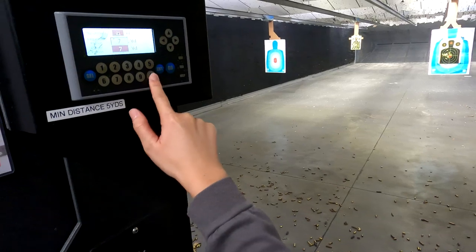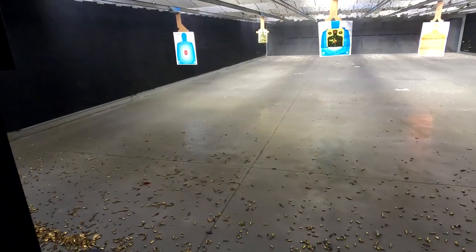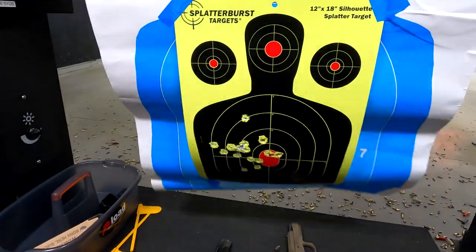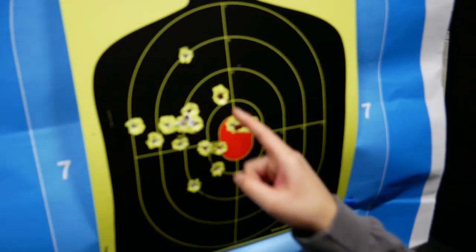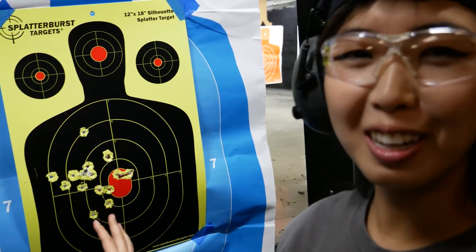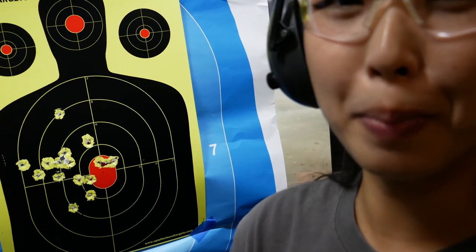Let's see how it did. Alright, it took me warming up, but after I got used to it, I really like the CZ better than the STI. I like that it's heavier just a little bit, so it handles the recoil a lot better. So, I got one.